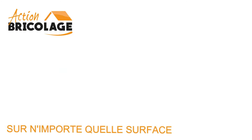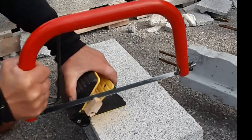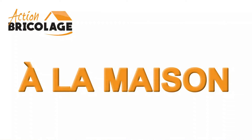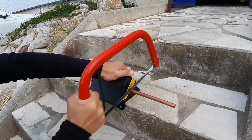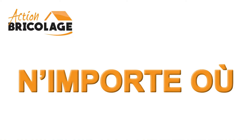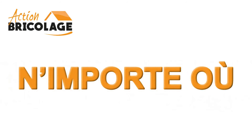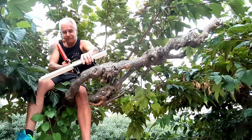It does not need a workbench or any installation — a surface to put it down is enough. Hold the vise with one hand and saw with the other. It's simple and super fast. Suitable for professionals and DIY enthusiasts. With this clever vise, save a considerable amount of time compared to a conventional vise. Take it everywhere with you — at the construction site, in your workshop, or at home.